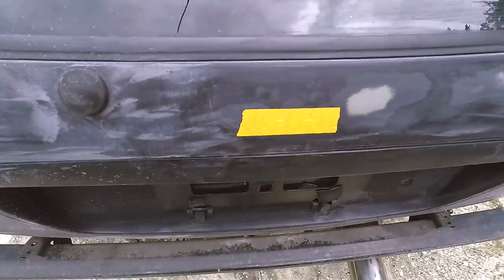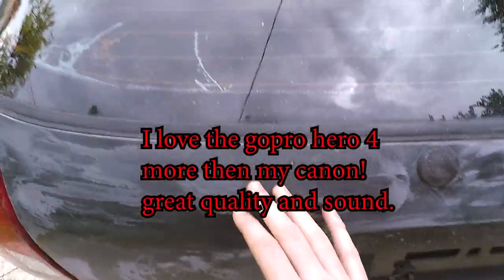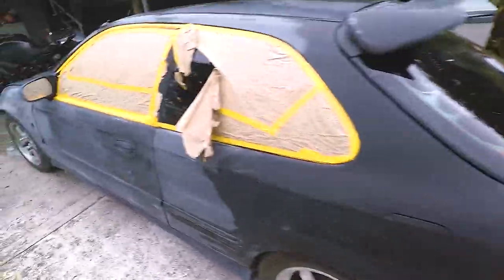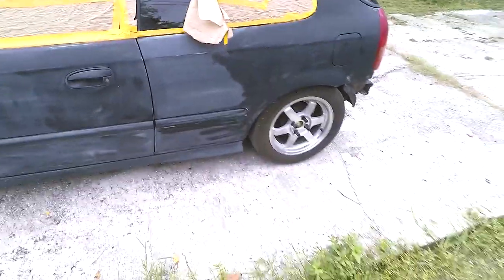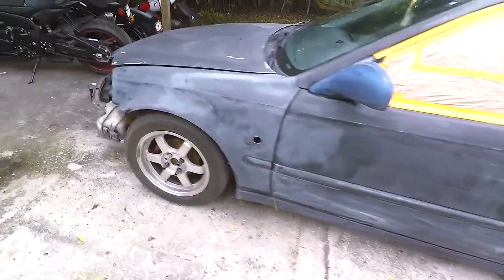I'm also using a new camera — I just got a GoPro Hero 4 and I like it a lot better. It's a lot smaller, easier to carry around, and it's pretty nice and smooth. I had to rip this open and get in the car to remove the handbrake to roll it.